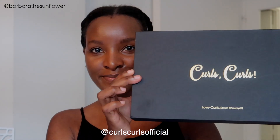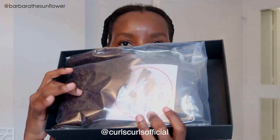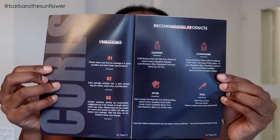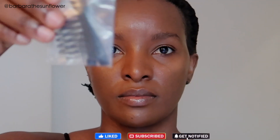Hi guys, welcome back to my YouTube channel. This video is brought to you by Curls Curls, because Curls Curls sent me yet another wig. I'm super excited to share this wig with you and all the details about it. It always comes with a card that has instructions on how to care for the wig, what products to use, and all the other needed items.